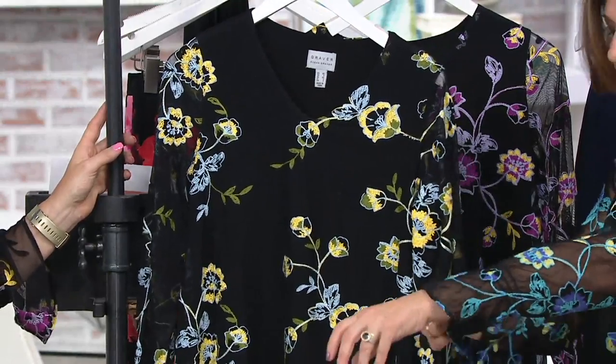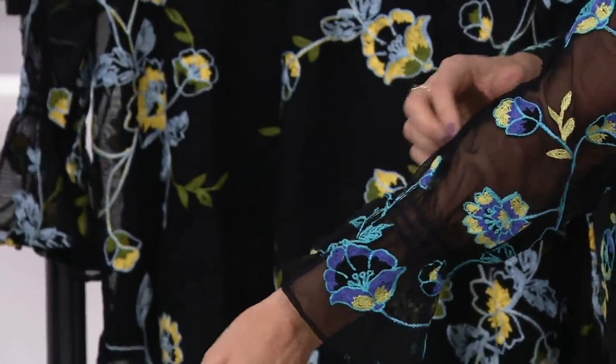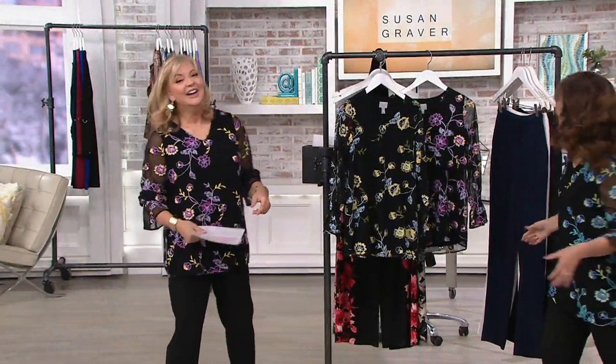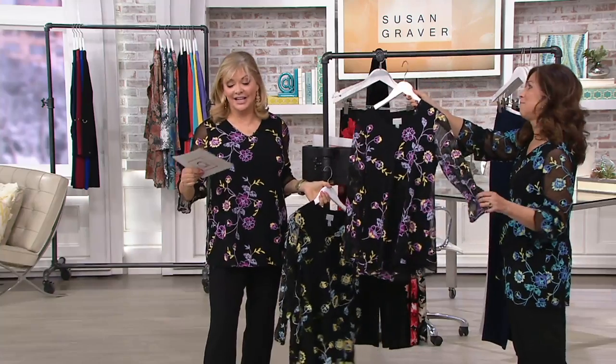And the sleeve has a little — this is also smocking. It's not just a piece of elastic thread, it's smocking. You'll see that when you get it home. And you can even push it. Black with blue, there's black and lilac.